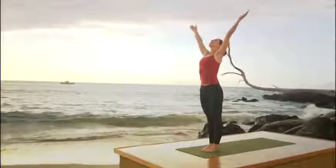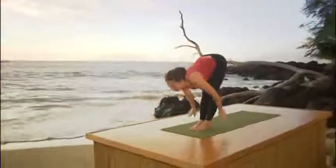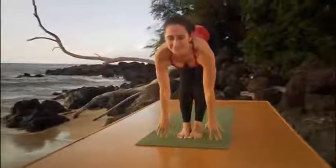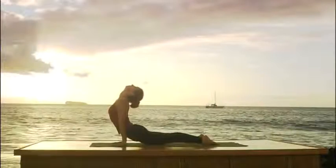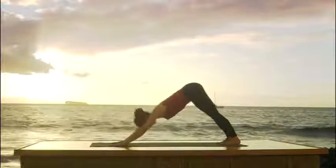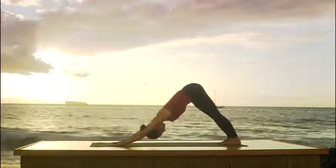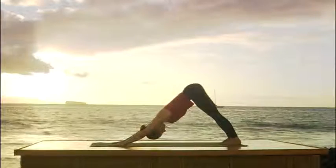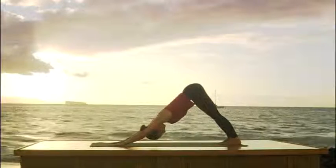One more, please. Inhale, arms up. Look up. Exhale, over you go. Head comes down last. Inhale, lift your head. Look up. Exhale, step both feet back. Bend the elbows. Look forward. Inhale to upward dog. Look up. Exhale, once again to downward facing dog. Keep breathing. Smooth, even inhalation as you extend your arms. Smooth, complete exhalation as you press back through your legs.